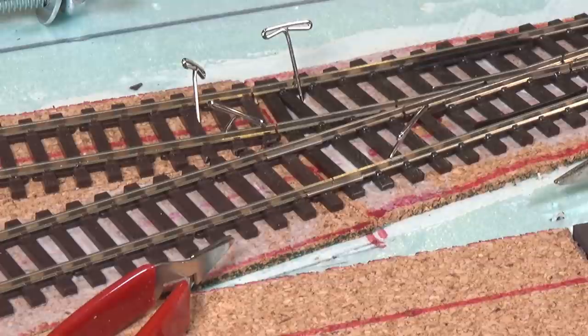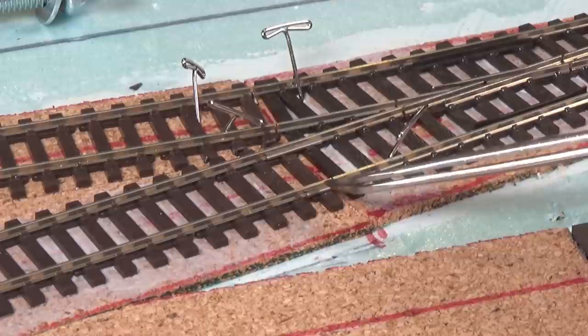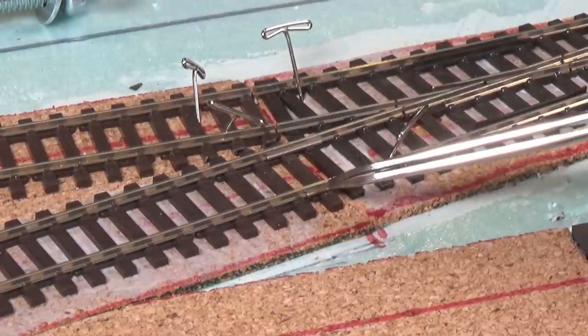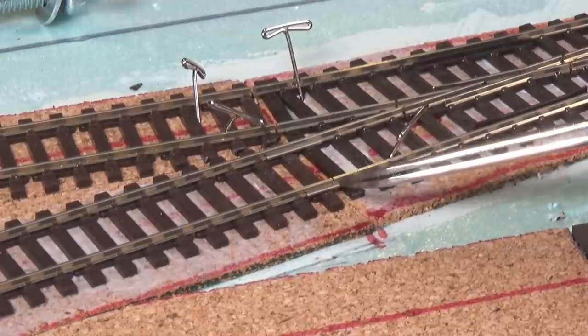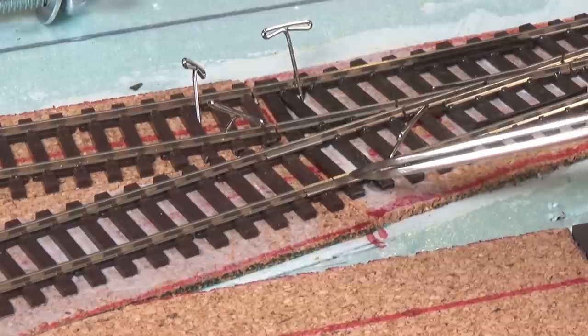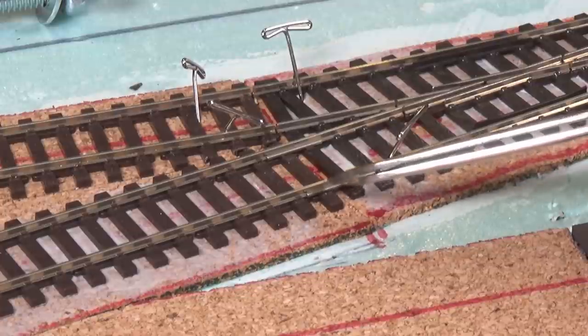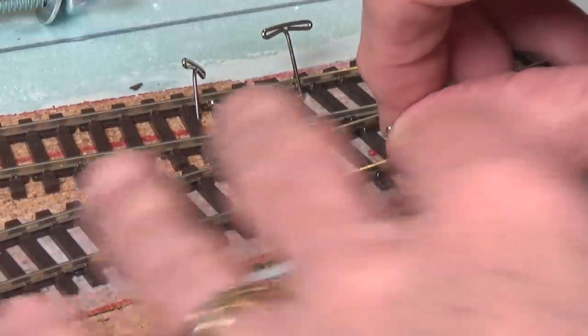The next thing we're going to want to do is solder these rail joiners or fish plates together so that you get a good electrical connection through these connections. I can't do that yet — I'm going to let it dry first. I've given it time to set up, so now let's go ahead. I wanted to show how to go about soldering these rail joiners so that you get a good electrical connection, because this kind of connection is very unreliable. I've had sections where they're joined by a couple of rail joiners and locomotives won't run at all. A solder connection is the way to go about doing that.